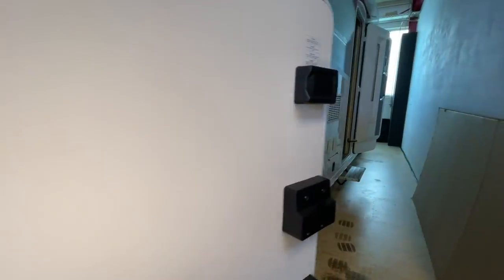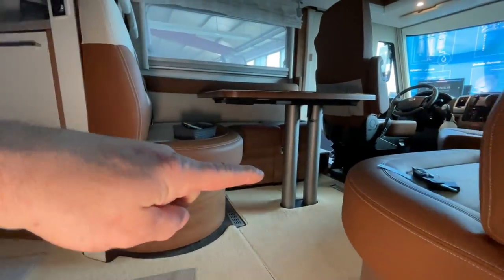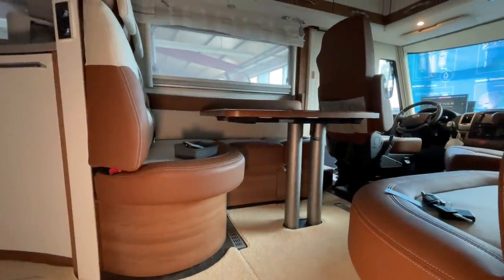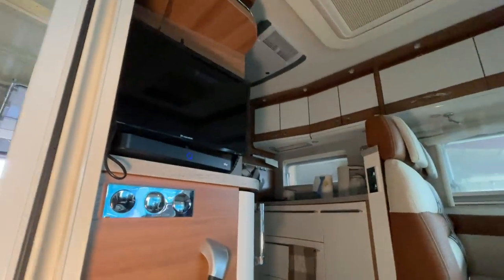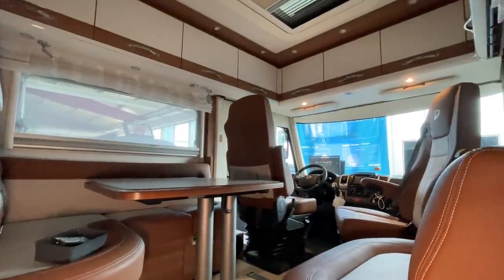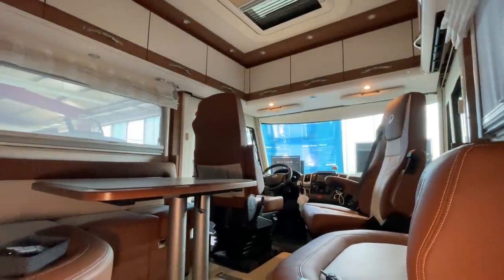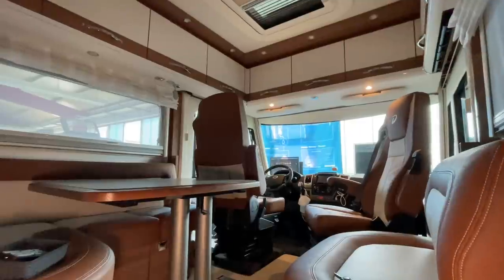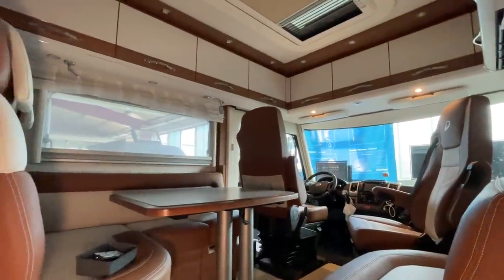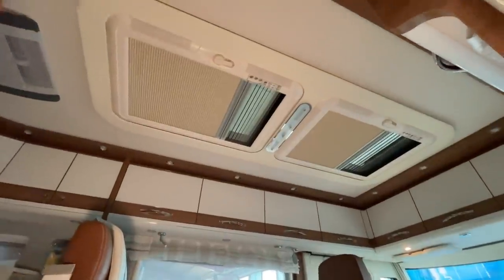Vorne machen wir dann noch Steckdosen ran. Da will der Kunde hier unterm Sitz, da vorne, über dem Lautsprecher - da ist ein Lautsprecher - da bauen wir noch eine Steckdose hin. Der hat einen Fäkalientank. Darum bauen wir da auch noch eine Kamera hin, weil der Fäkalienauslauf ziemlich mittig vom Fahrzeug ist und man da recht schlecht hinkommt. Dann machen wir da noch eine Kamera hin, dass er dementsprechend vorne umschalten kann, um dann alles sehen zu können, wo er exakt drüber fährt und den Fäkalientank dann ablassen kann.